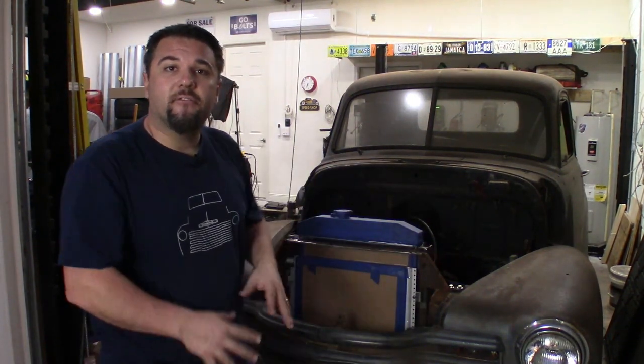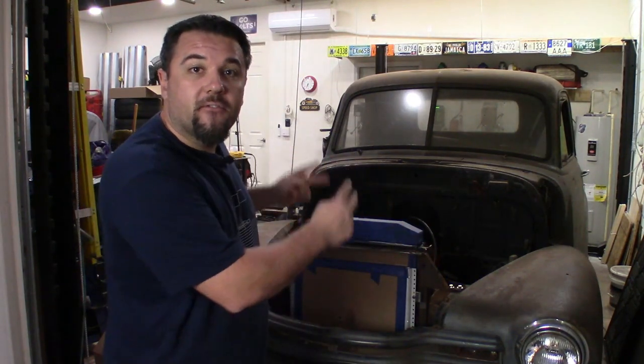All right everyone, that's going to be a wrap for this video. As you can see, we got the radiator and the AC condenser completely mocked up 100%. We had to custom fabricate the brackets for the radiator as well as for the AC condenser — they are now 100% finished and complete. So now we can move on to the steering in the next video. If you liked the video, give it a big thumbs up. Please be sure to like, share, and subscribe, and hit that notification icon down below so you know when future videos come out. I'll see you in the next video — thanks for watching.